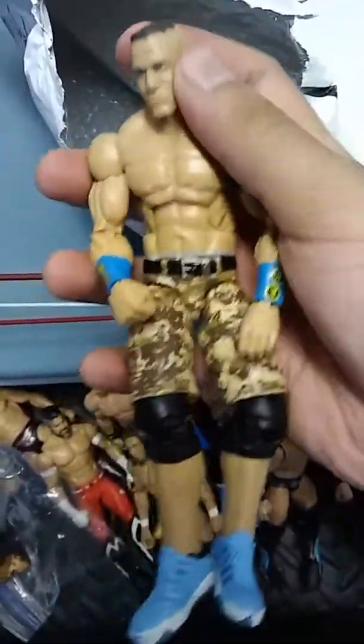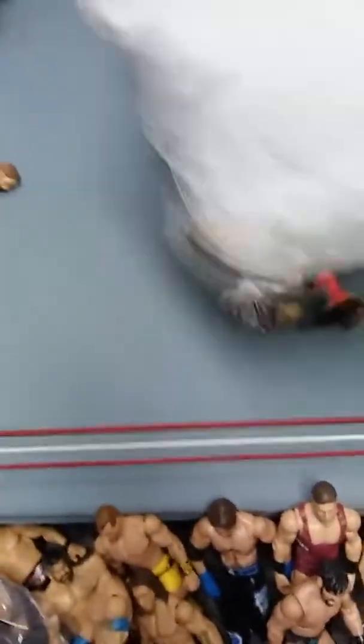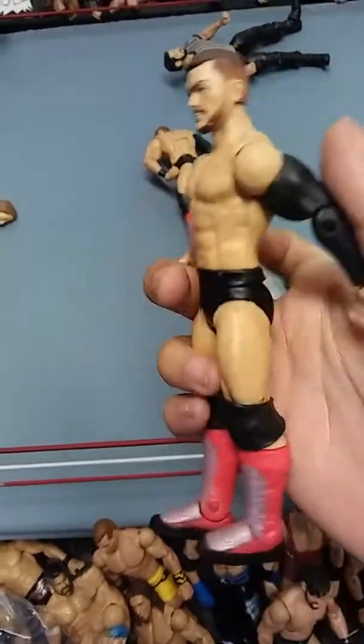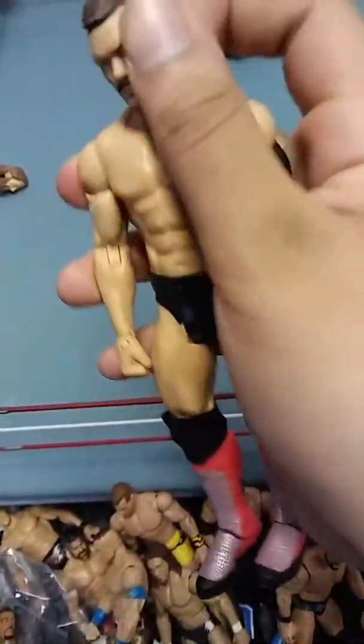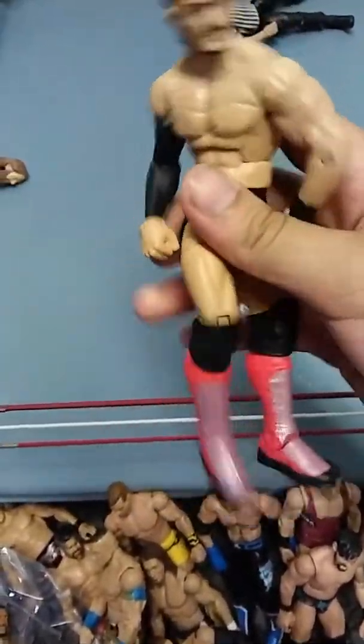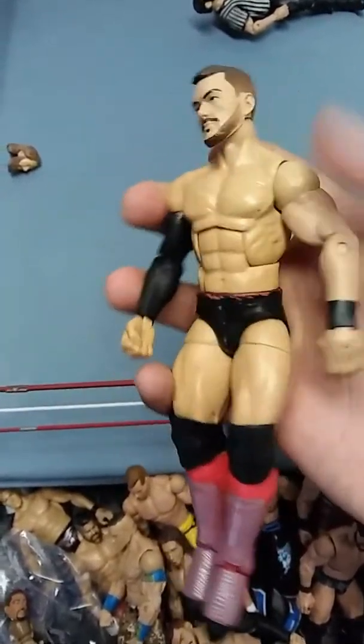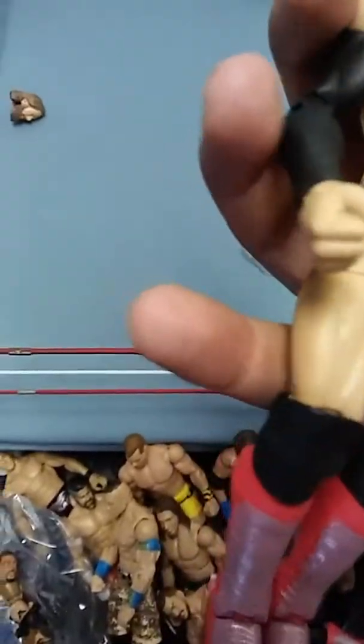He sent back this Elite 17 John Cena - I think it is - it's a fix-up. This head is like ridiculous. He sent back this basic Finn Balor - I asked him to because he has an Elite one. Oh my god, this looks super loose, which I'm gonna be fixing up for him - it's gonna look very, very nice. It's really chipping away.